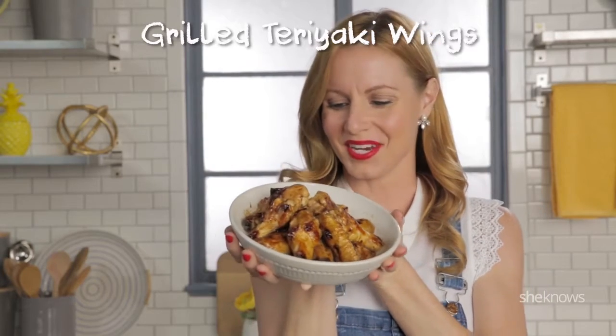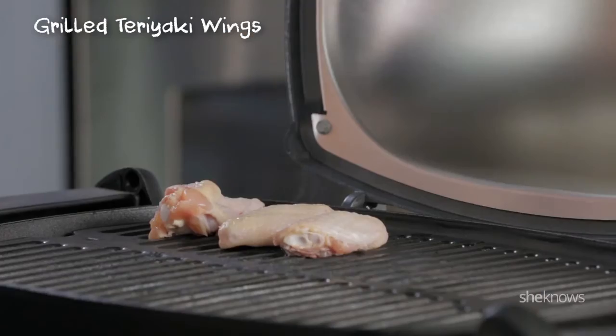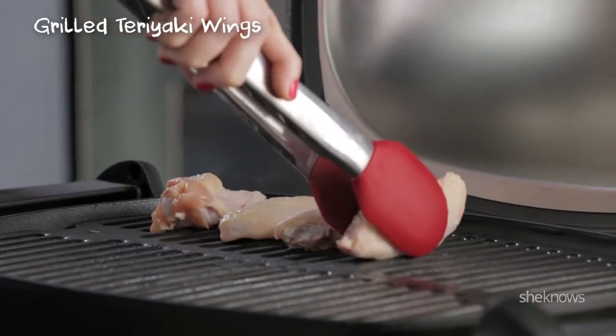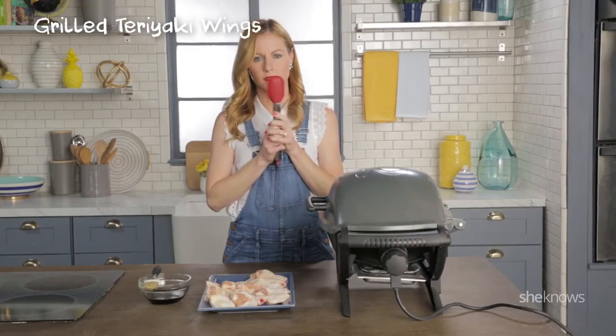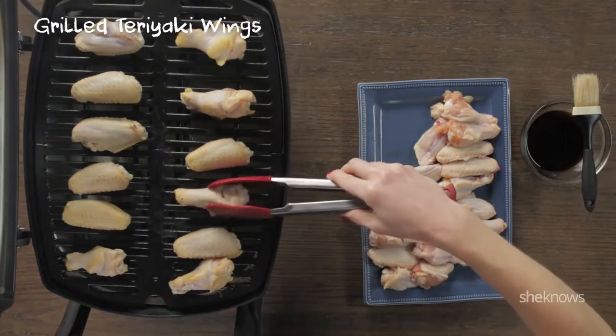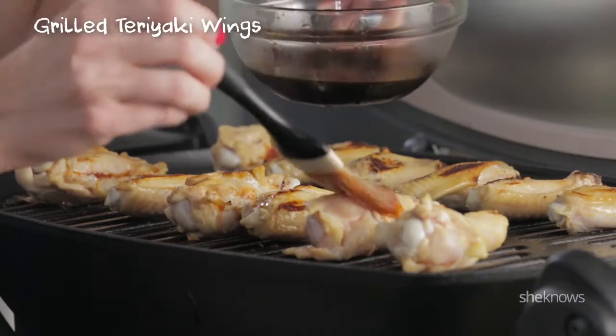Grilled teriyaki chicken wings. Preheat your grill, and once you've done that, put your chicken wings onto the grill. Wait a couple minutes, then flip your wings. Brush on your teriyaki sauce.